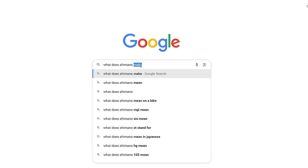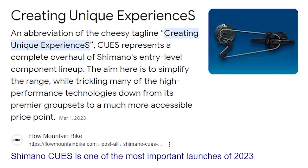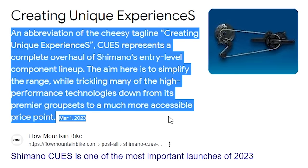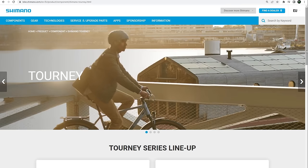But first things first, what does Shimano Qs even mean? If you open a browser and type that in, you're going to see: 'Creating unique experiences.' That means a complete overhaul of their entry-level or budget-oriented groupsets, and also the end of a few groupsets I've reviewed in the past — the M4100 10-speed, M5100 11-speed, and a few others. Shimano is just keeping the Tourney as their only entry-level groupset from the past.